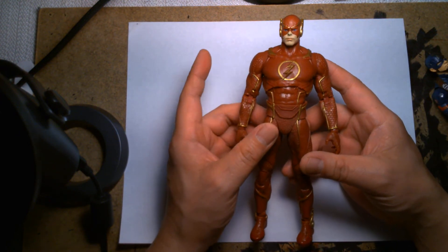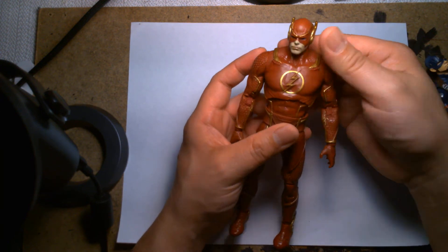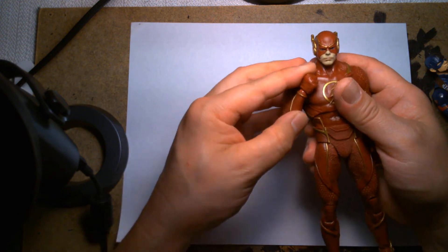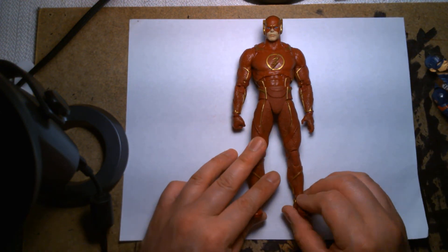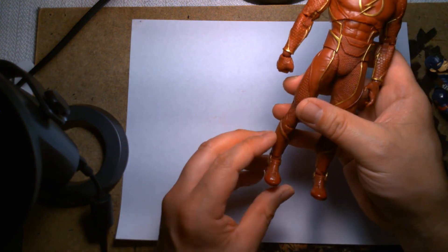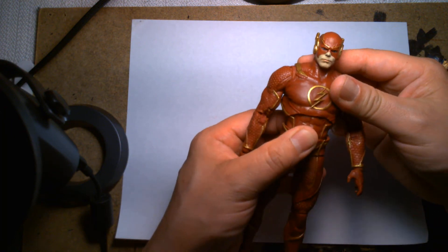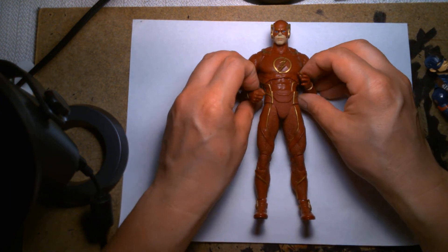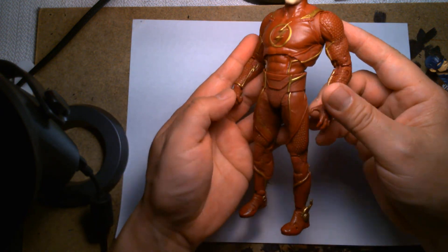I highly recommend the Injustice 2 version of the Flash — I found this at Target and it's well worth the money. Go hunt them down or order online. If you need a Flash to fill out your hall of superheroes or build your own version of the Justice League, go for it. To wrap things up — my name is Lou, thank you so much for spending time with me. I hope you found something either entertaining or informative, and whether or not you want to buy this figure, maybe it sparks interest in the character and you'll be more inclined to read a comic or play a video game.